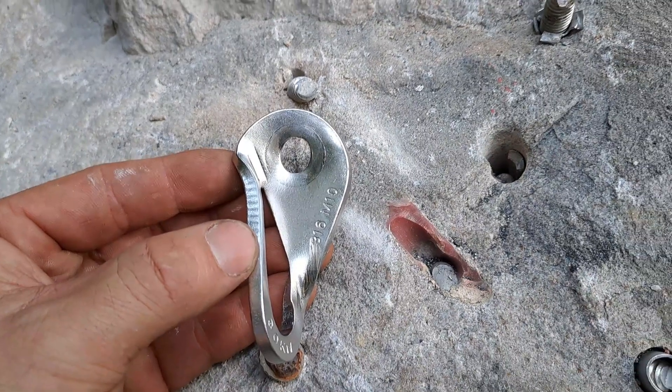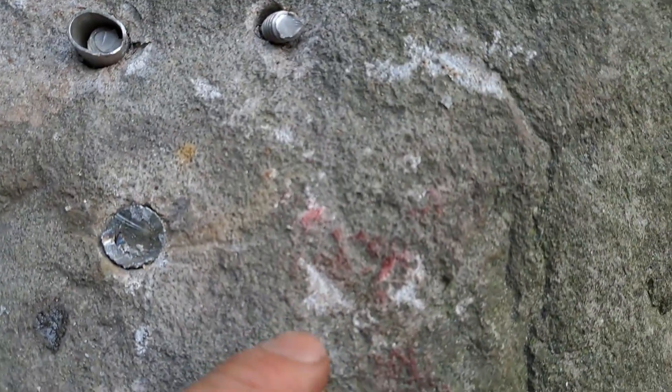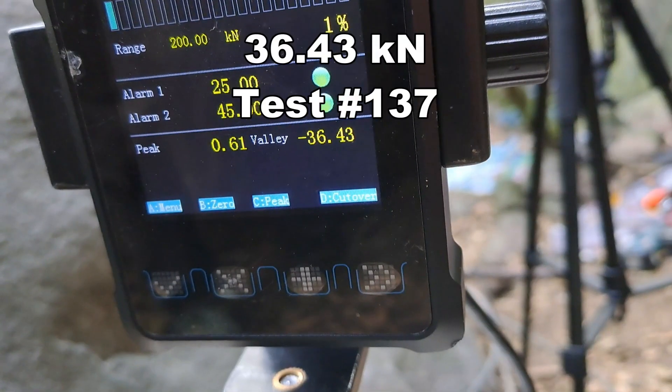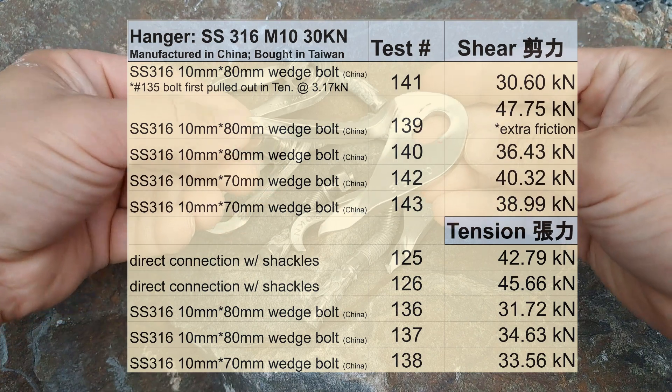Here's our bolt and hanger. We got a lot of extra friction — you can see here where the soft shackle was grinding, which explains the 47.75. 36.43 on that one. So our break results for this hanger were all above the stated 30kN MBS.